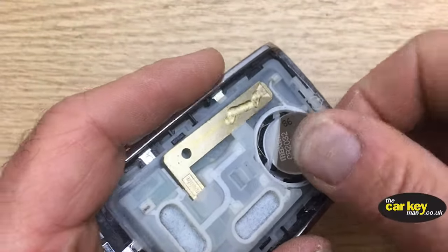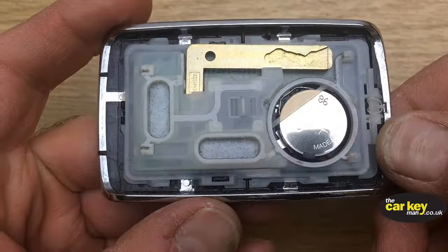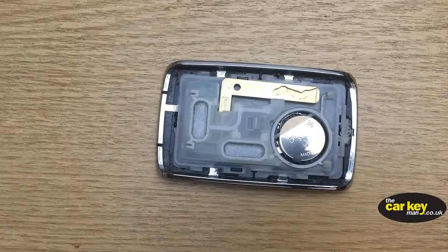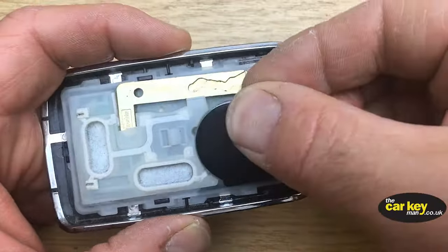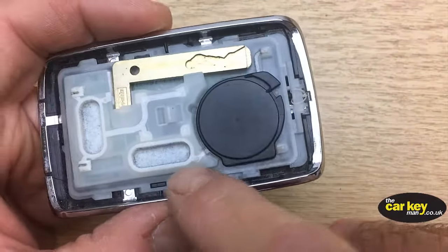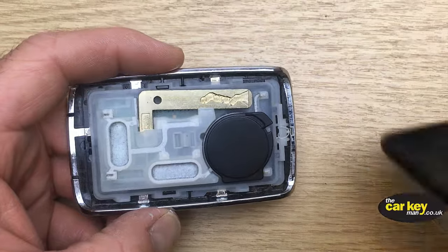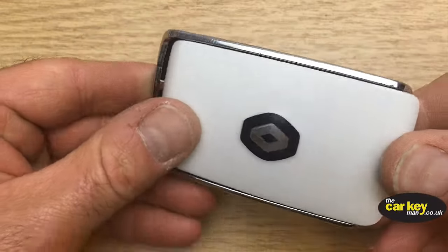To fit the new battery, slide it underneath the white ridge there and then just click it home. Don't forget to pop your battery cover on top — that just clicks down, straight edges on the straight edge.